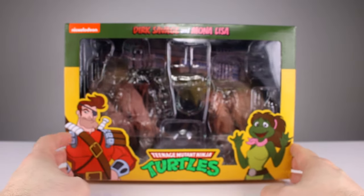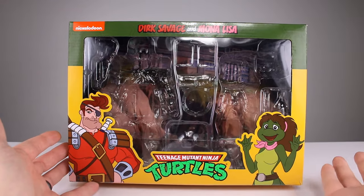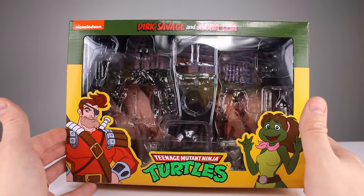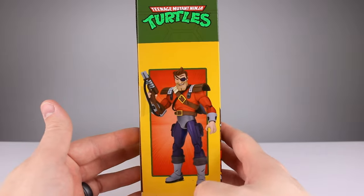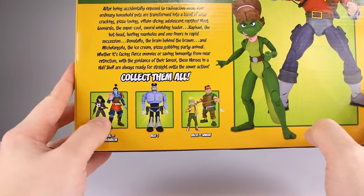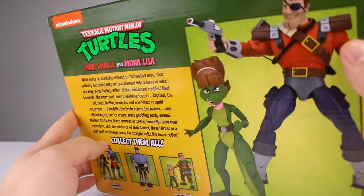Before we get into the figures, let's take a look at the package. Standard window-type packaging — I like the way NECA does it. It's a nice two-pack look: you get the artwork for both characters, the franchise name, the window. It's basic but perfectly efficient. You could display them in the package if you wanted to. The side shows each figure on its respective side — no weird totem poles of characters. On the back you get some basic posing and alternate things you could buy.